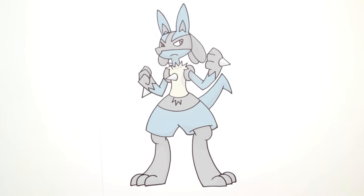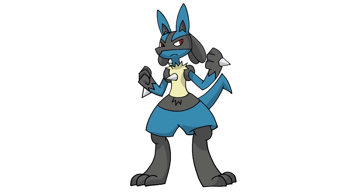And that's pretty much it — there we have it, there's Lucario from Pokemon. I hope you enjoyed this lesson. Please give us a like and share this with your friends. Thanks for watching and we'll see you again soon.